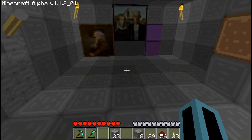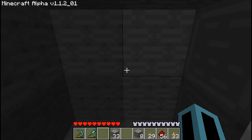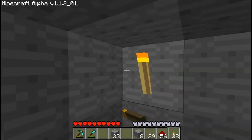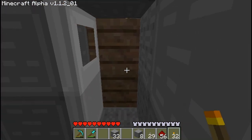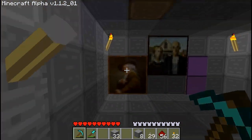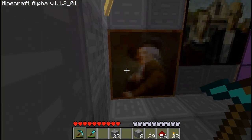Then click the switch, walk through the painting, and we're in this room. That's about it guys — it's quite a cool thing to be building. I'll see you later.